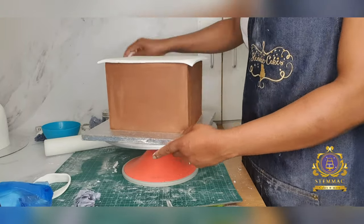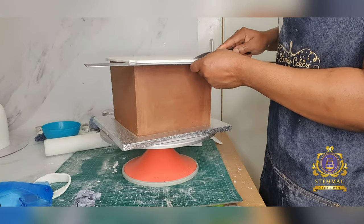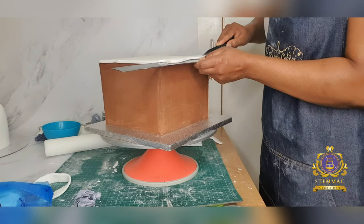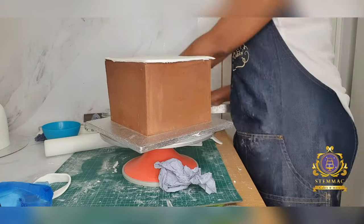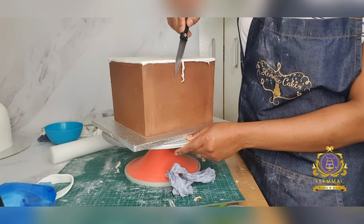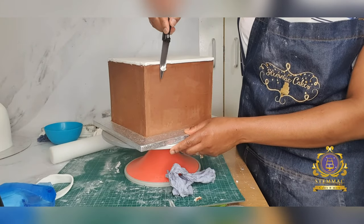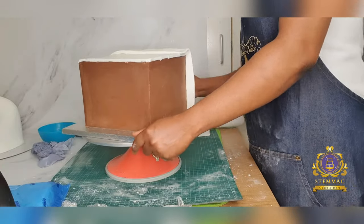I cut out a square shape and covered the top of the cake first, then took off the excess fondant using my long ruler as a guide and my paring knife to cut off the excess. I then went in again with my paring knife to cut off the small excess at the edges and corners of the square top to give it that smooth and clean cut.